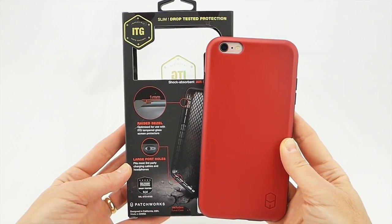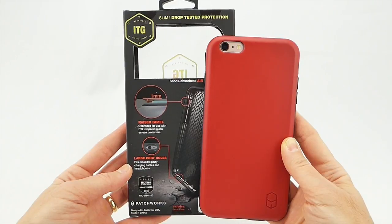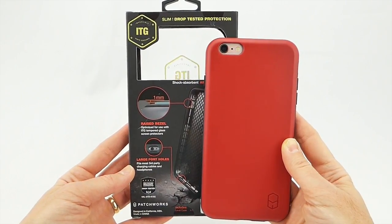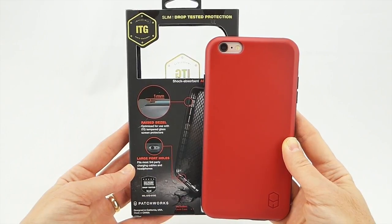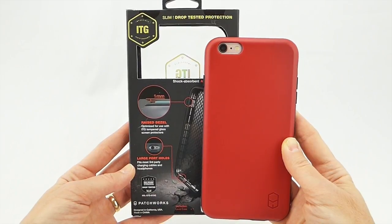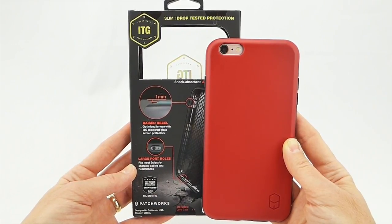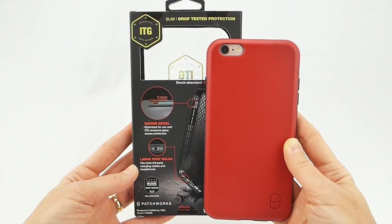If you have any questions or comments about the case, please feel free to put them in the comments below and I'll do my best to address them. If you're interested in subscribing to my channel, please consider it — I try to put out two to three videos a week on iPhone 6S Plus, iPhone 6 Plus, and iPad Air 2 cases, screen protectors, and other interesting accessories. Thanks so much for watching. This is Kristen with the ITG Level by Patchworks — have a wonderful day.